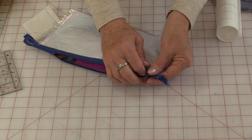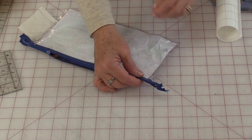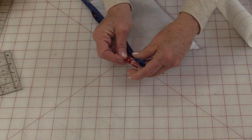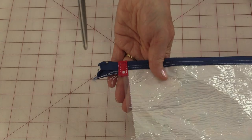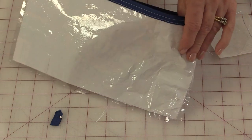Once that bag is stitched together we can take that end that is open and cover it with a piece of fabric. Just take a piece of fabric, fold it in half, and fold it in half again. Just place it right along the edge of that zipper and stitch that piece of fabric down. Once stitched on, cut off the edge. Now we can turn the bag right-side out.